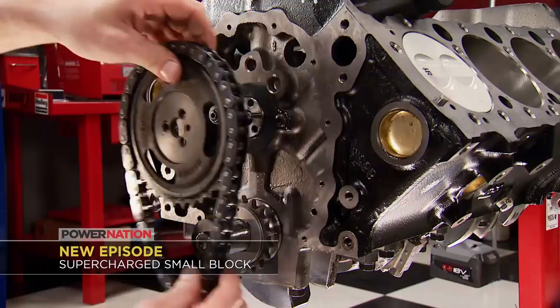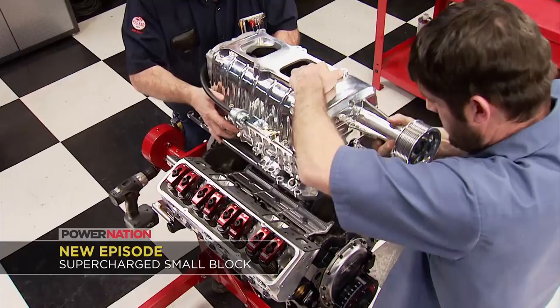On Engine Power the guys celebrate the 60th anniversary of Chevy's small block by building a potent supercharged 350 that you can enter to win.